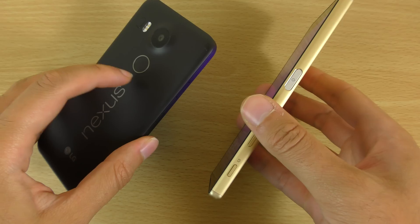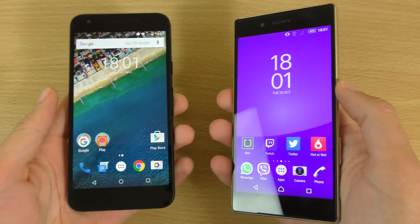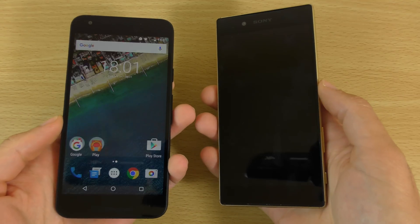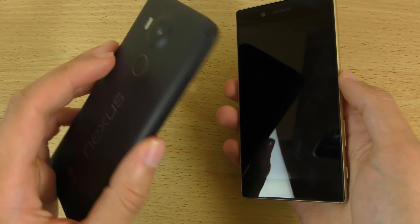So we have the one on the right versus the one on the back. This might be a little bit difficult to synchronise because you do have to turn the screen on with the Z5, which is a bit of a disadvantage. But we'll try and make it so that they are doing it at the same time.